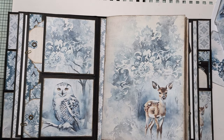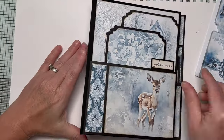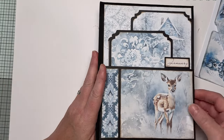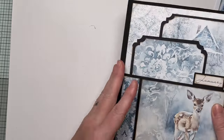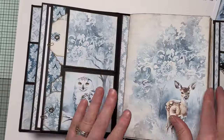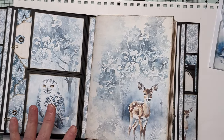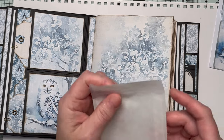I'm here again with another part two - the January journal, using the Winter Woodlands collection. There is a playlist in the description box below if you want to catch up on how this lovely cover was made, the interactive elements, and what we've made so far. We're on with some ideas for the signature - the whole idea of journal enjoy is that we're keeping it simple.